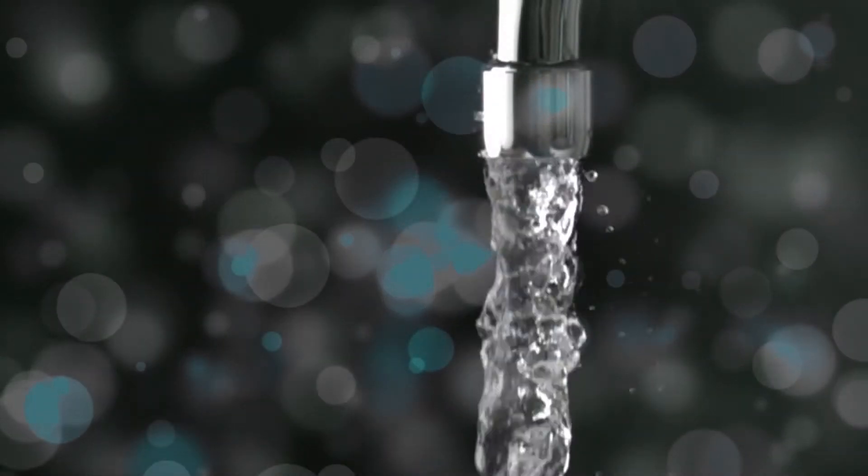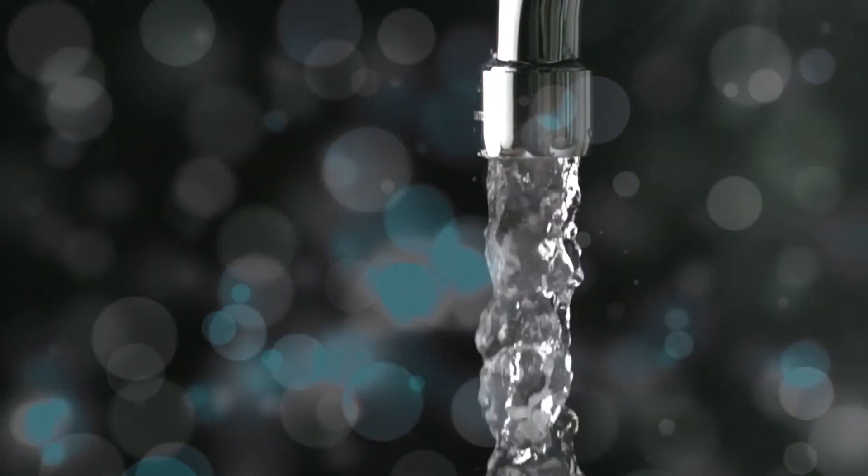Once flossing is complete, rinse with warm water or mouthwash, the same way you would care for your toothbrush.